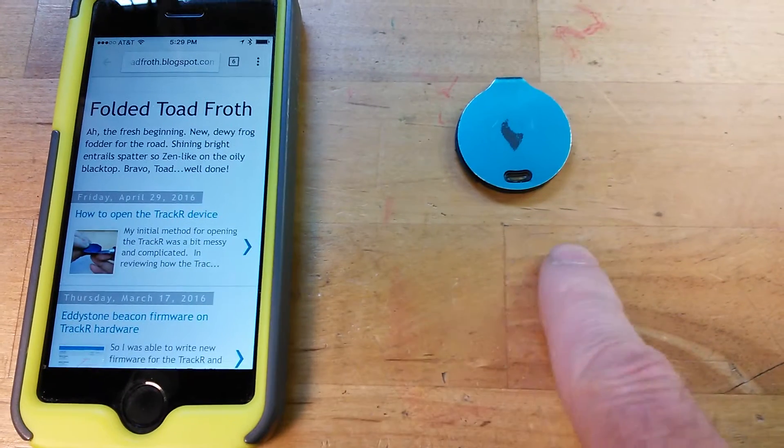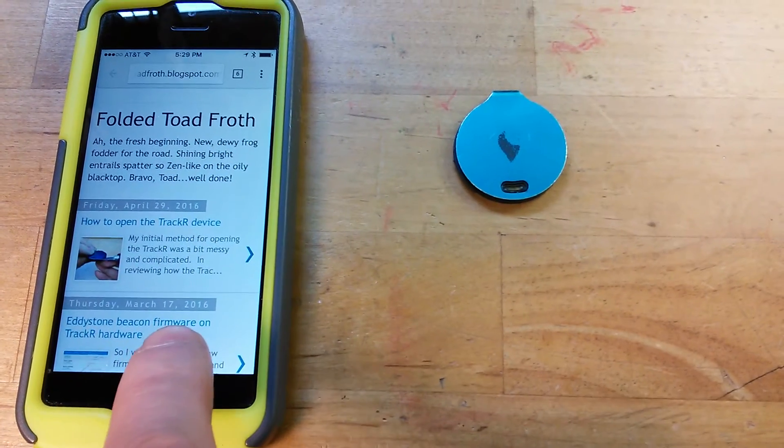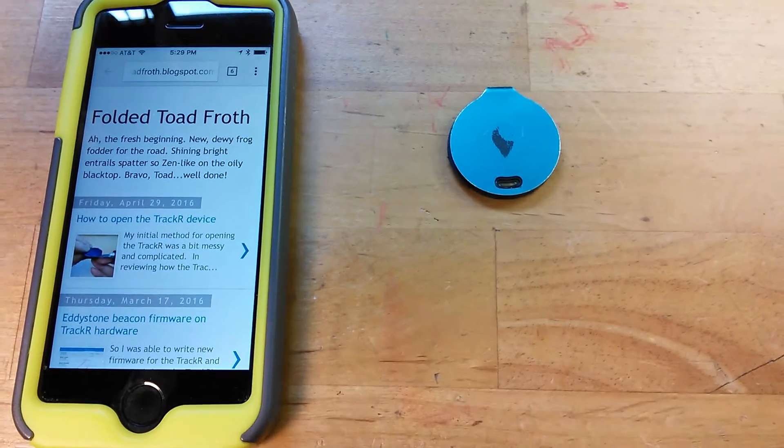The Eddystone on this was broadcasting to the iPhone. The iPhone picked it up and took me directly to the page.